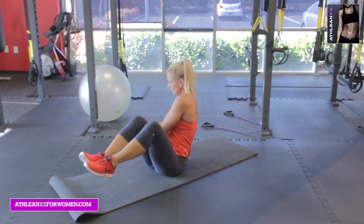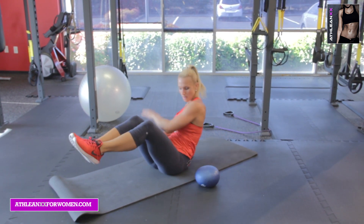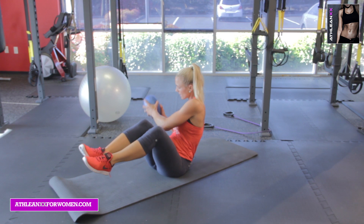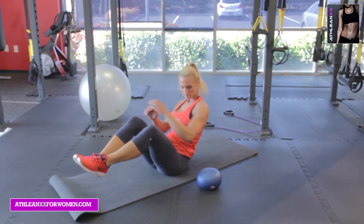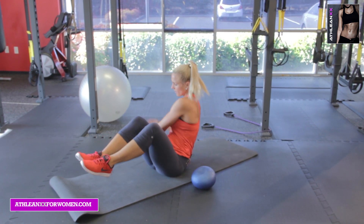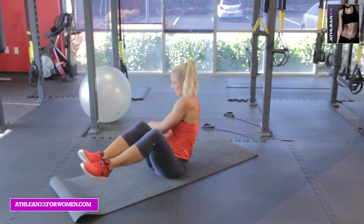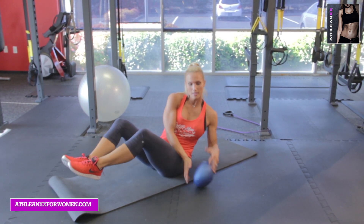Grab, toss, tap. Grab — halfway — toss. Grab, keep your balance. Eight seconds. Toss, tap. Five seconds — three, two, one more in. And there you have it.